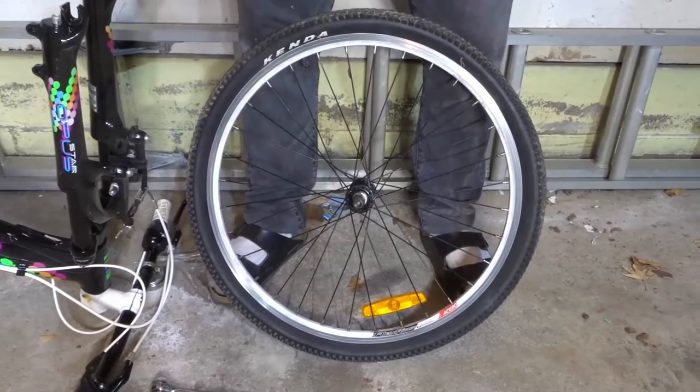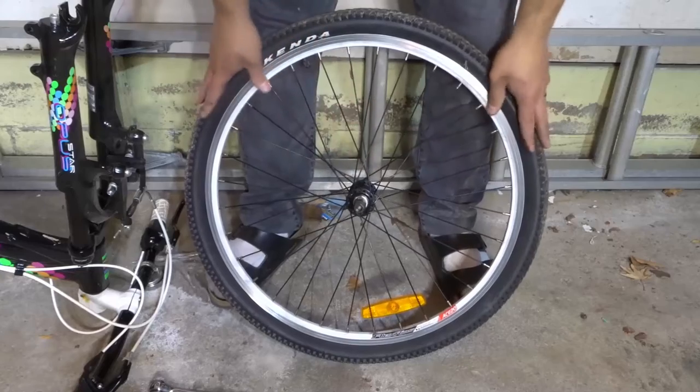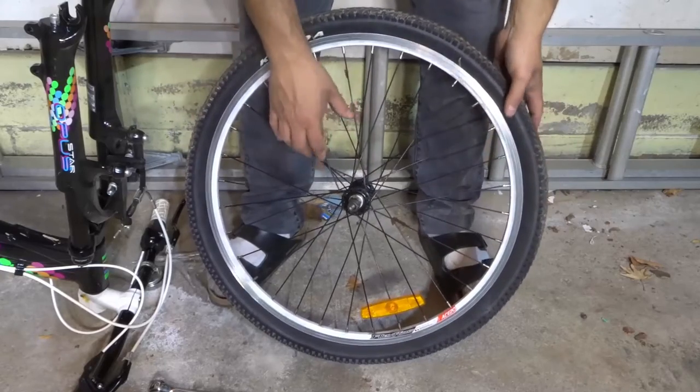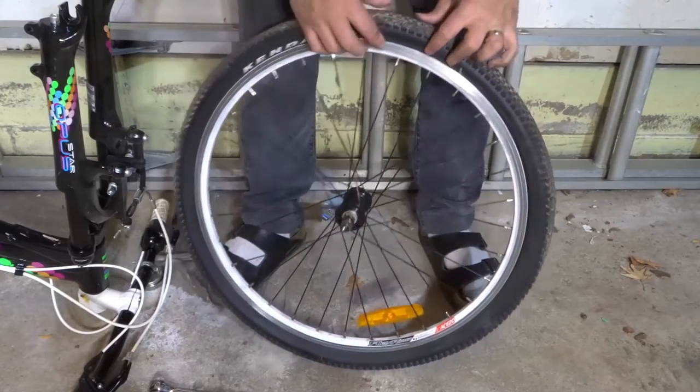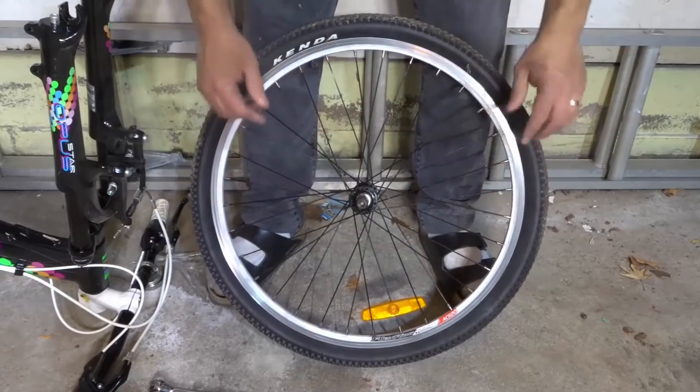Hey everybody! I'm here today to show you and tell you how to remove a bicycle tire from the rim. This will be a super easy tutorial so let's get right into the video.